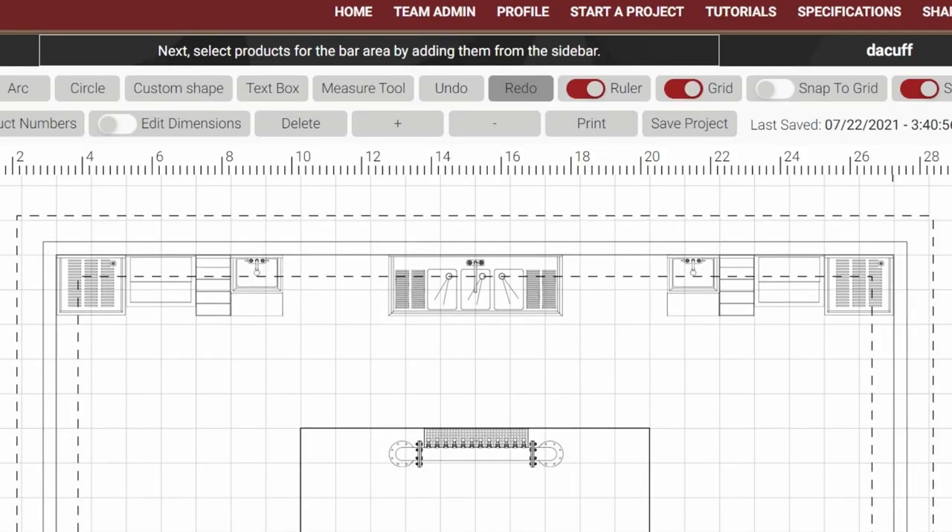Since we've already added our dump sinks in our cocktail station lineup, let's go ahead and add our warewashing sink. There are a couple of options in our bar design for placing our three-compartment sink. The first is along the front of the bar — this is an ideal location, especially if the bar will have limited staff. Locating the three-compartment sink along the front wall allows the bar staff easy access for washing bus barware.